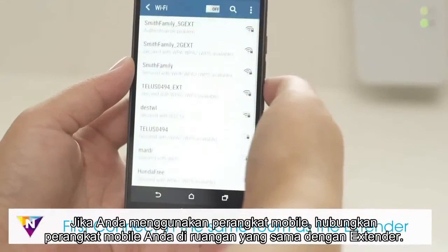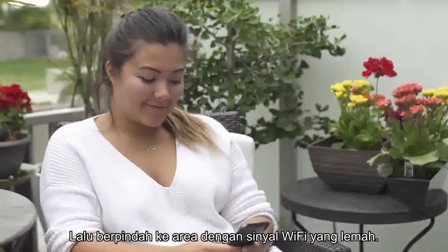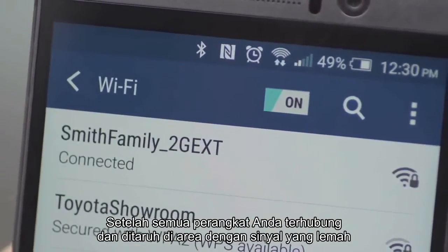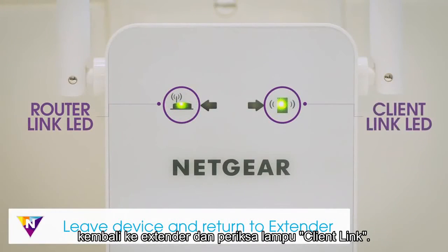If you're using a mobile device, connect in the same room as the extender and then move to the area with a poor router Wi-Fi signal. Once your devices are connected and placed in the dead zone, return to the extender and check the client link LED.